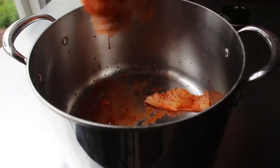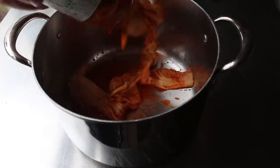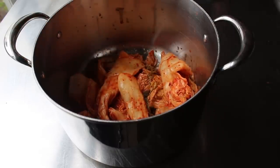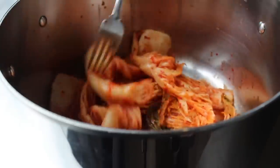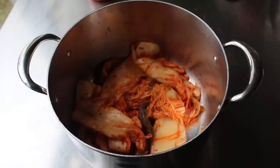Apparently I'm not going to be able to do that without the help of a fork. If you have a choice, I would choose the kimchi that comes with the largest pieces of cabbage possible, but any kimchi you find is going to work. Then we'll go ahead and unwrap our corned beef and place that over our kimchi.